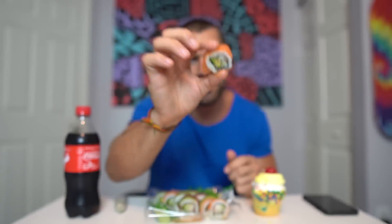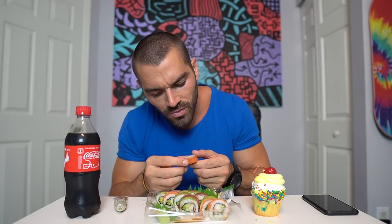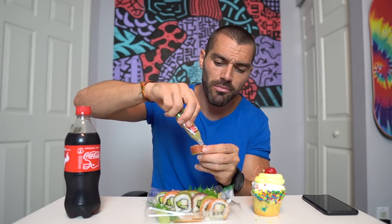The sushi is perfect right now — not too heavy. This one I believe is a California roll with crab, avocado, and cucumber. That is good! This meal is hitting the spot.